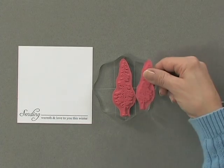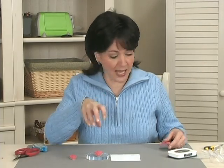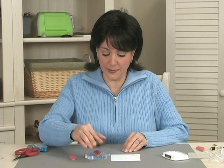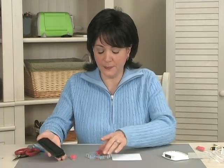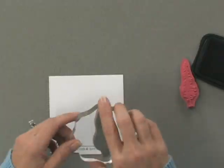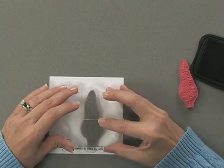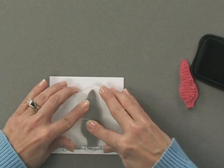I've also done that for the smaller tree — it's just one little snip, but it does help you get the trees exactly where you want them. So I'm going to ink up this stamp and then stamp it right toward the bottom of that line.